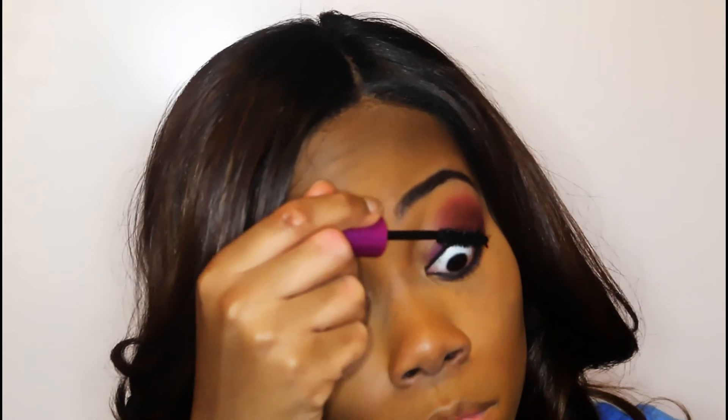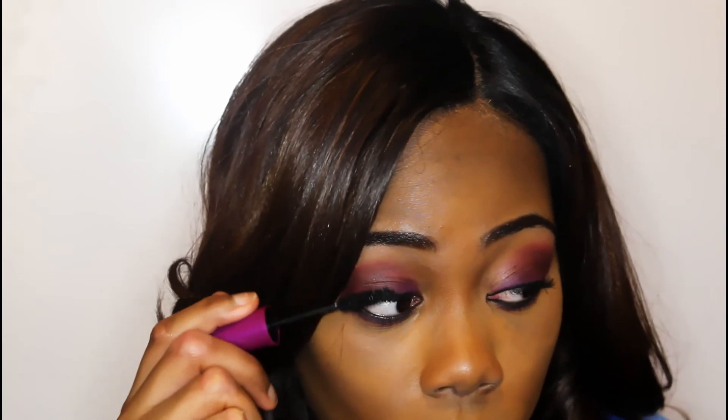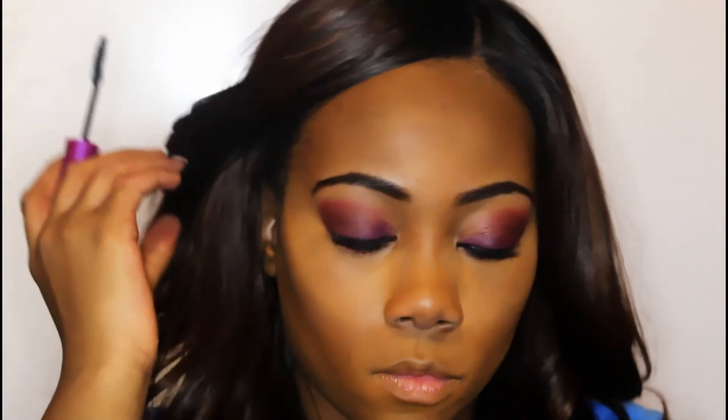Just packing on some mascara, trying to build up the volume and length. I didn't want to use any falsies for this look, so I'm using this Maybelline mascara.